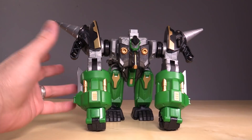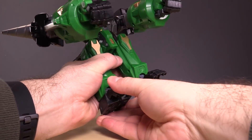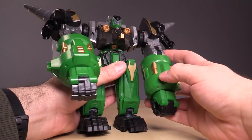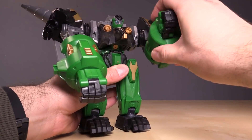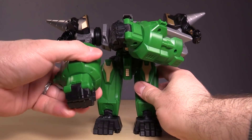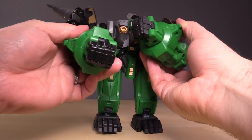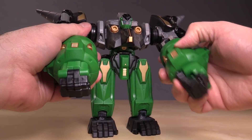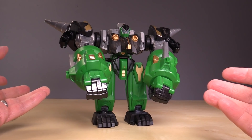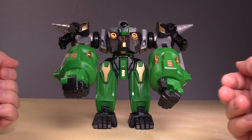The gorilla form isn't really that poseable. You can stand it up a bit, and it's got articulation in the feet, leg articulation, arm articulation, elbows, and fists. But posing it, like doing the classic gorilla chest pounding, that doesn't work. It's fine — it's clear that this guy is going to be components for a larger form, but otherwise it's just fine.